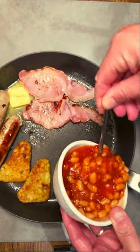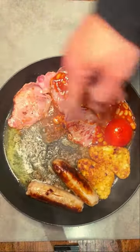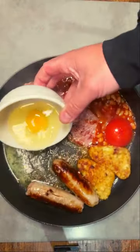Chuck in some butter to one side and add your beans. Make sure you season them in advance. Create a bacon barrier between the beans and the fat, then carefully crack your egg into the pan.